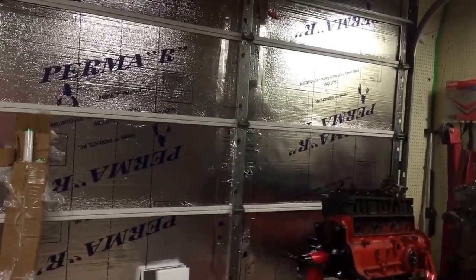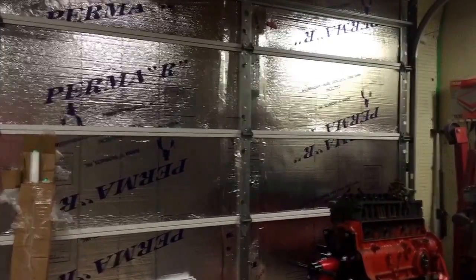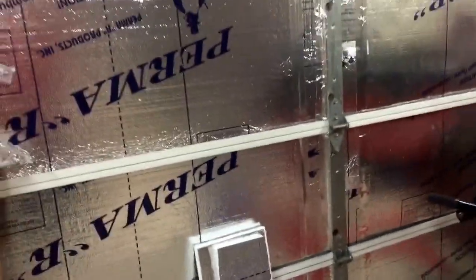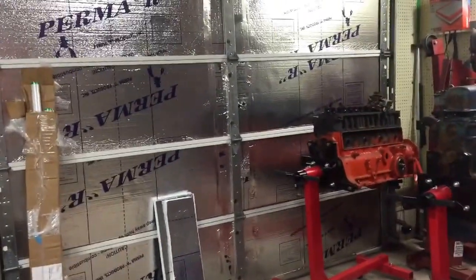Another thing I did this week was insulate my garage door. Back in February it got down to negative temperatures outside and it felt just about as cold in here. So I went to Lowe's and got one-inch-thick foam board. It already made a huge difference — it raised the temperature inside the garage about five degrees in about an hour after I put it up, so I'm happy with it.